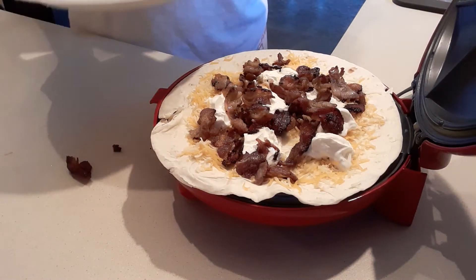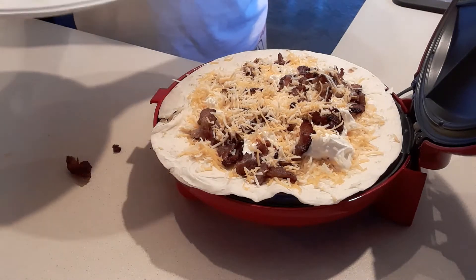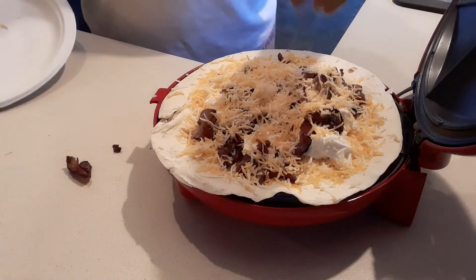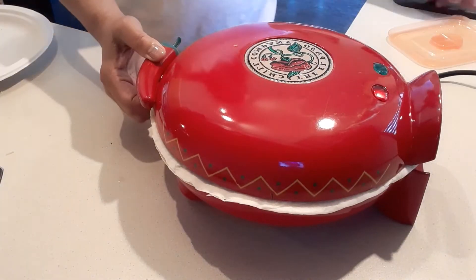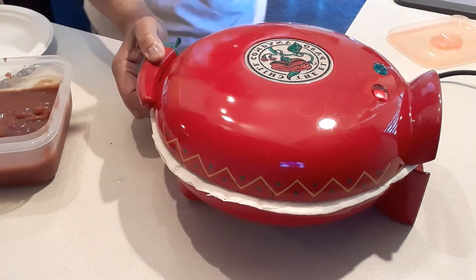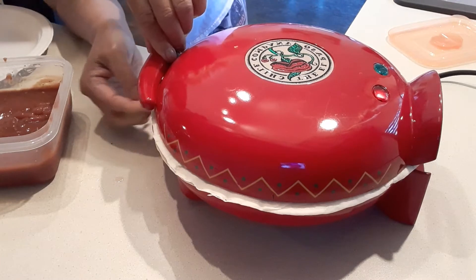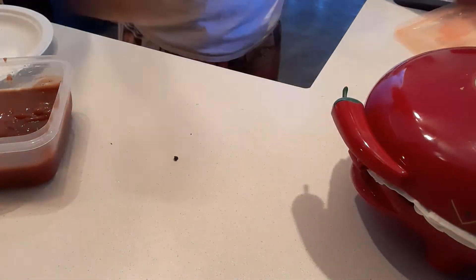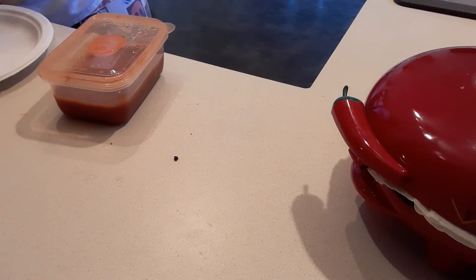And then we're going to add another shredded cheese — just like that, spread it everywhere. And he loves cheese, so we're going to put a lot of cheese. Also, I am going to put some sauce on it.